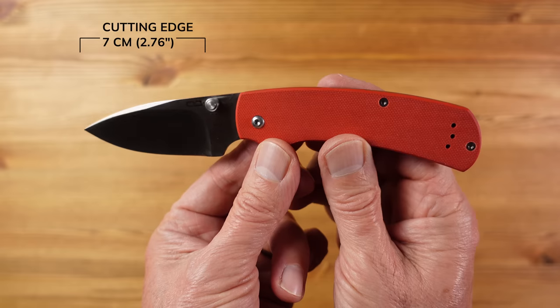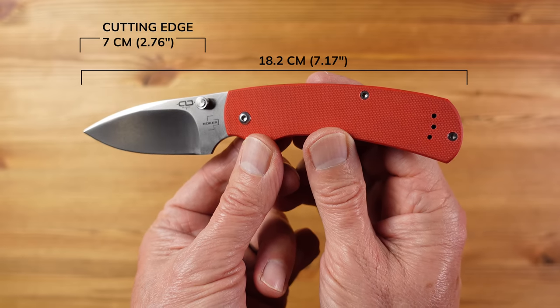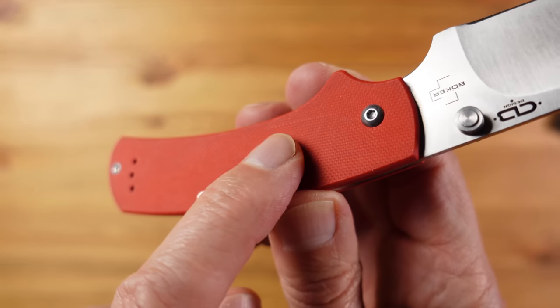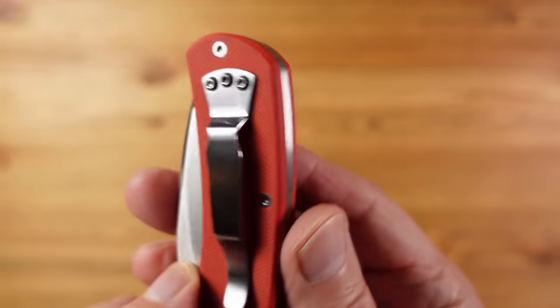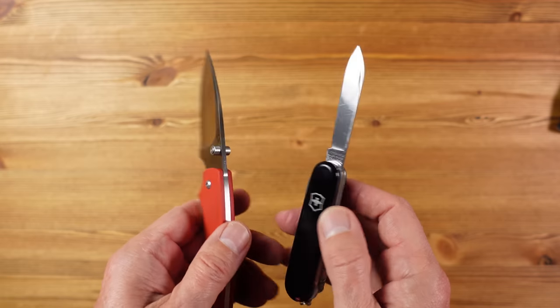The blade length here is 7.9 centimetres and the overall length is 18.2 centimetres. The handle material is G10 with a nice grippy texture over some steel liners, and the weight is quite hefty at 105 grams. It has a pocket clip that can swap sides but only allows for tip up carry. Here it is alongside the Victorinox 91mm and as you can see we have moved up significantly in scale. For such a substantial knife which feels so safe in the hand and with that great 440C blade steel, the £42 price tag seems very reasonable indeed.